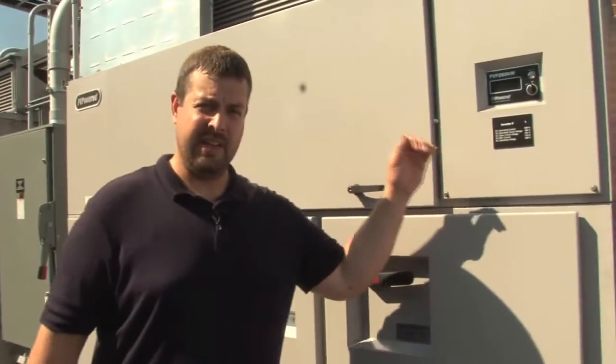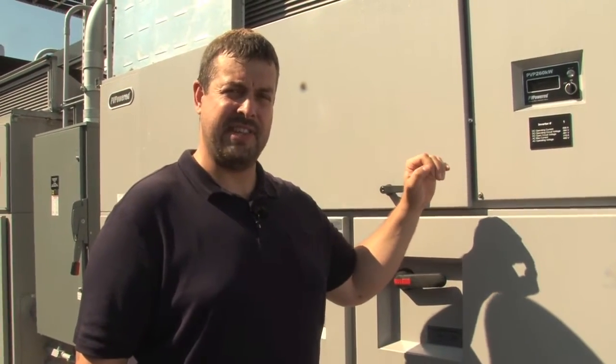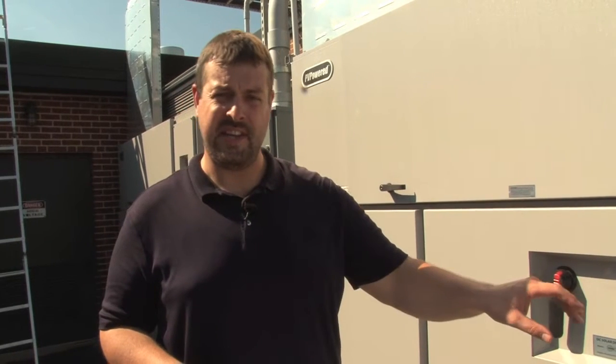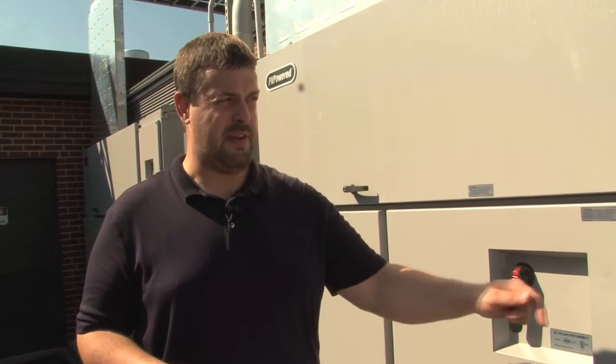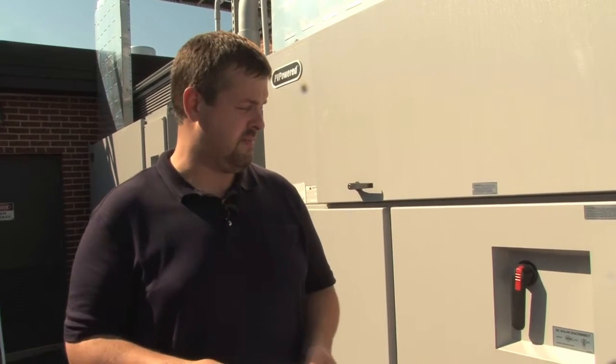We want to look at the labeling. The labeling should give us some information as required by section 690-53. We're going to have to have the operating current, the operating voltage, and the short circuit current rating. This AC disconnect is a little bit redundant on this job as we've already got an additional utility AC disconnect, but this is part of the equipment and it's part of the inspection.